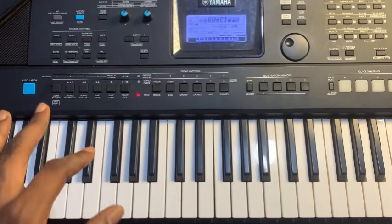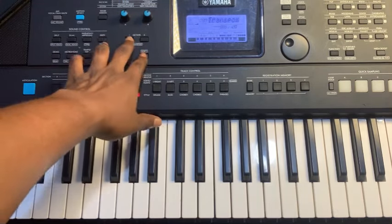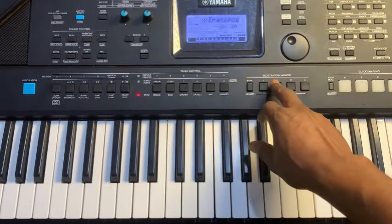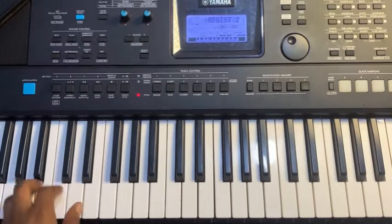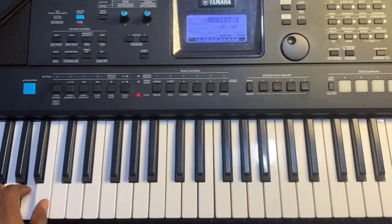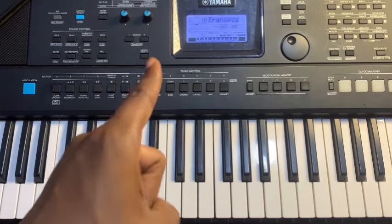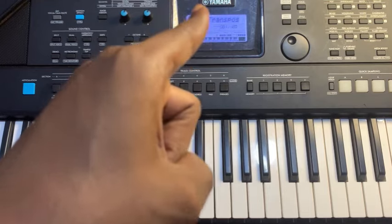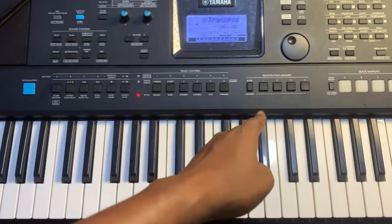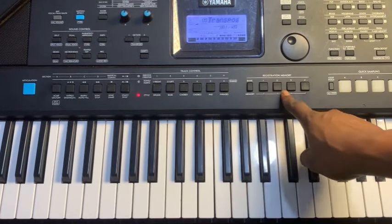The settings must use the same key. For example, the key is F — once I press here it's the same F that comes. You must make sure the key is set correctly before storing it on another bank slot.